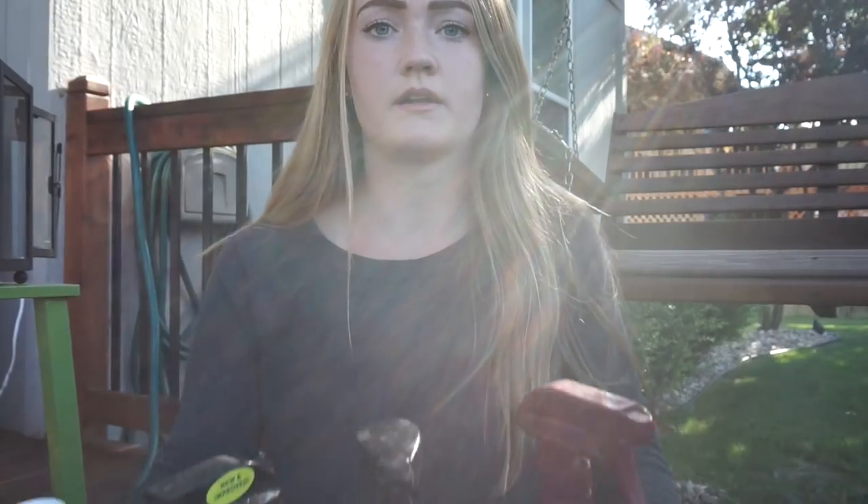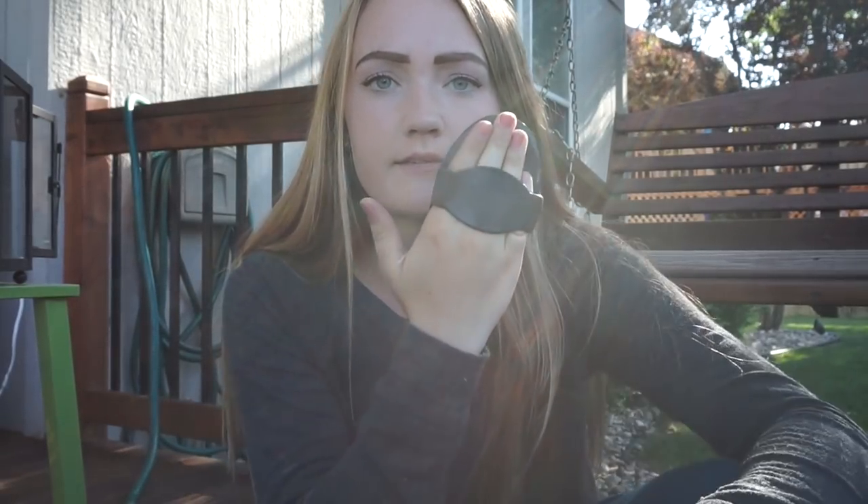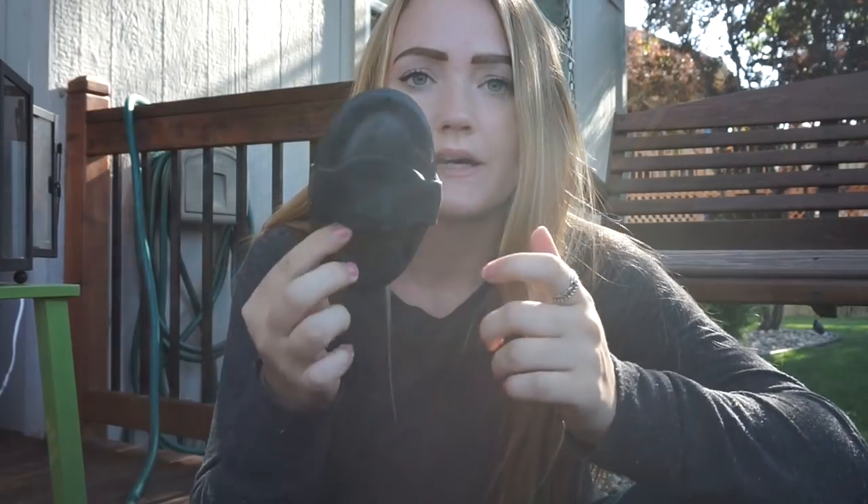That was everything on one side of my grooming box, now let's flip it around. The next thing I have is a little teeny tiny curry comb that my hand barely fits in. I got this curry comb with my very first horse that I started leasing when I was about 11 or 12, so it's teeny tiny but I still have it and I still use it.